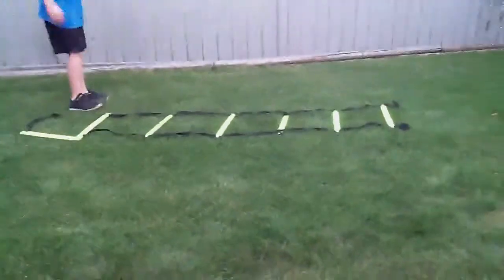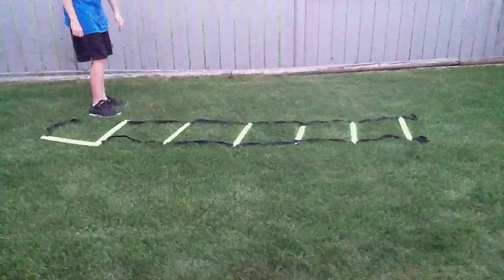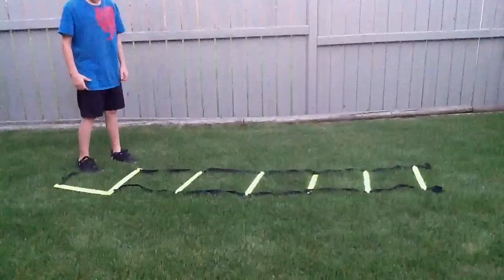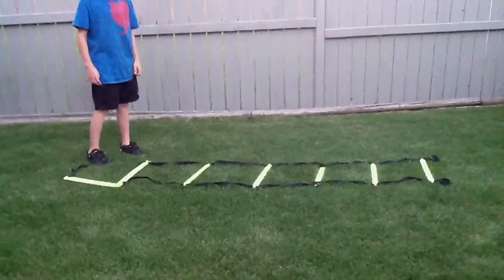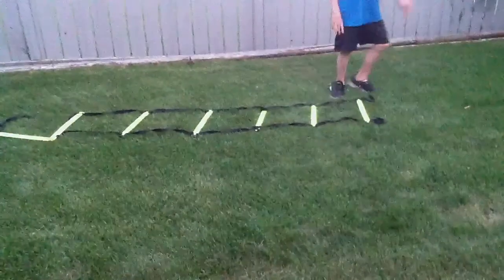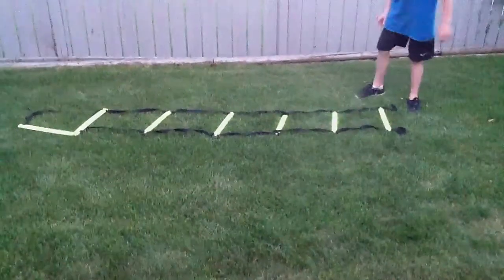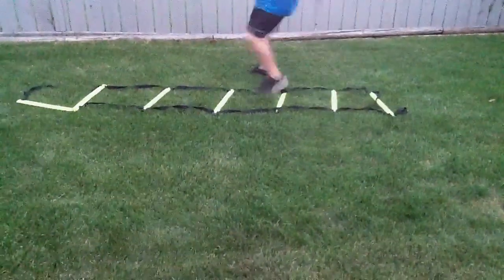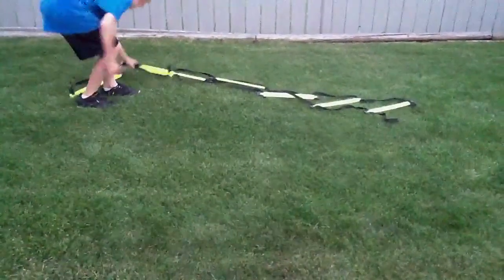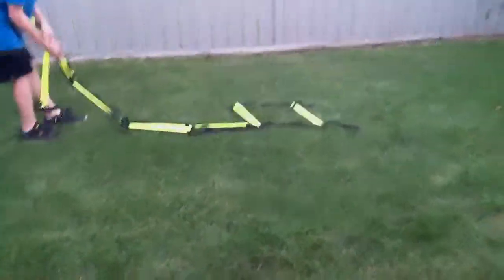There's a lot of exercises you can do — anything that you really think can be quick feet. You can go really fast through it, or you can go side to side really easily.